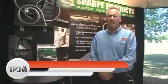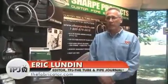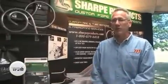Welcome to another episode of TPJ Television. In this episode we're in New Berlin, Wisconsin to learn about bending from Sharp Products owner Paul Krickerburg.